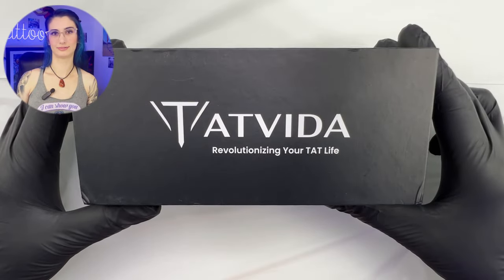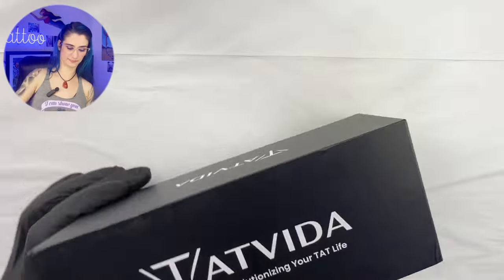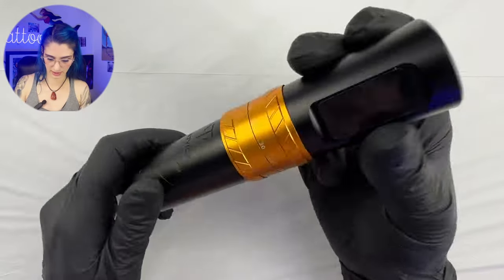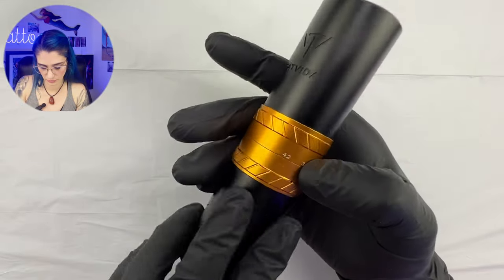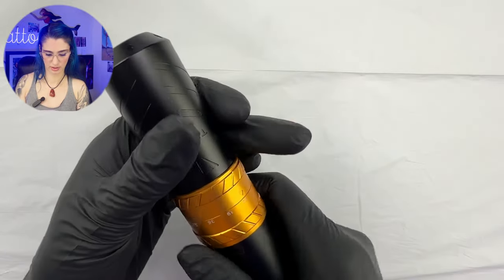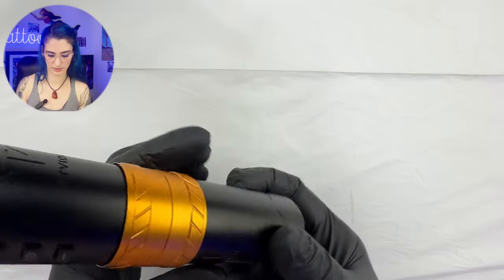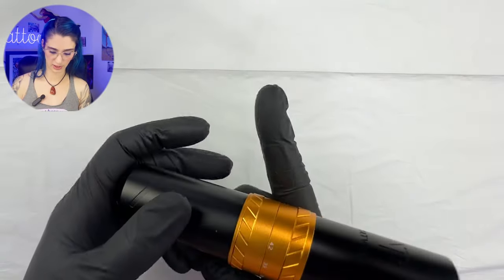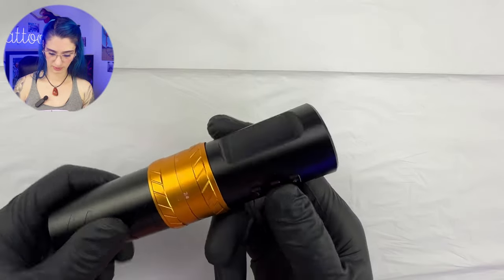There it is — the Tat Vita. As you can see, it has the stroke links right here from 2.4 to 4.2, very easy to remember. We have all of those adjustments. The battery here looks nice and small, and we have a pretty nice grip. This is not a lightweight grip — the weight is 221 grams, and it feels weighted properly at the tip.